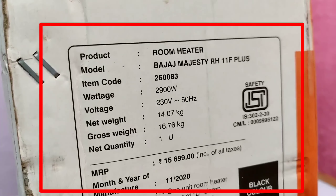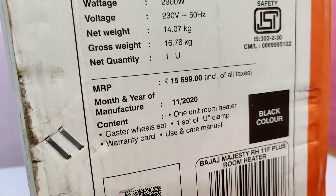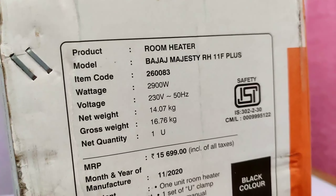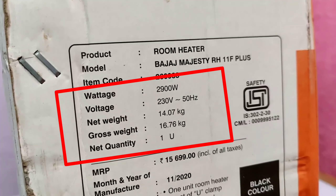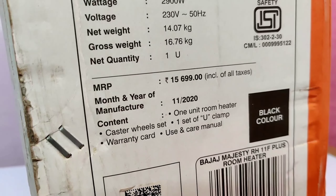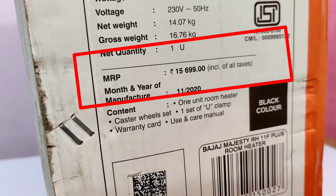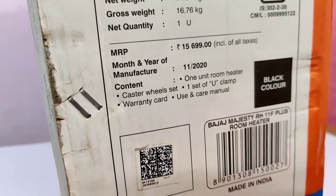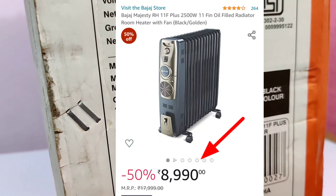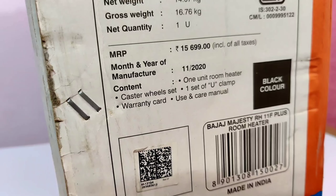The product I have taken is a room heater; the model name is Bajaj Majesty RH11F Plus. It has 9 fins and 13 fins options; it is good for a medium room. The weight is 14 kg and gross weight is 16.76 kg. The MRP is written as 15,700, but you will get it for 9,000 on Amazon. The price fluctuates, so during a sale you can get it for even less. The manufacturing date is November 2020, meaning it is not old-fashioned — it is current.